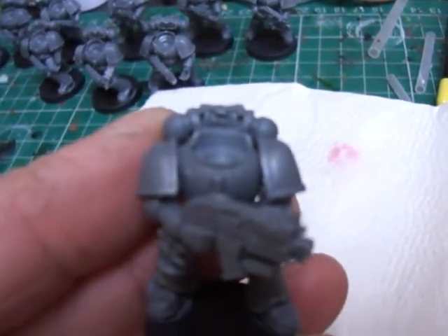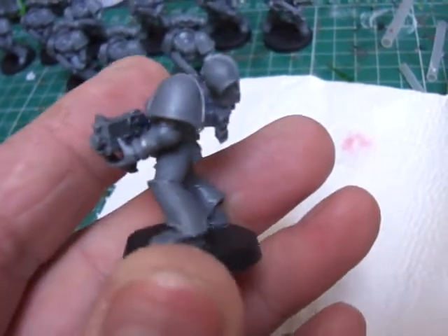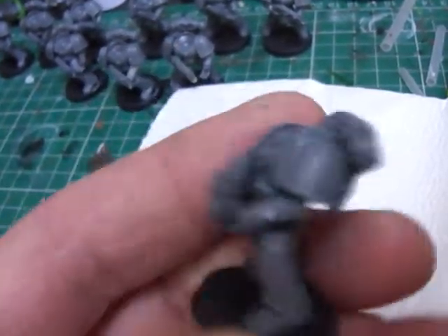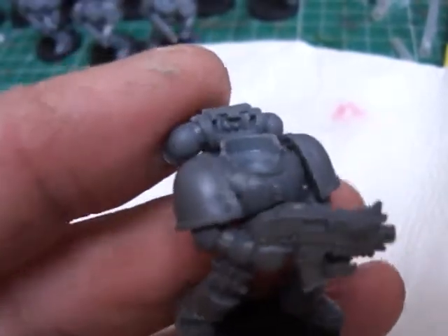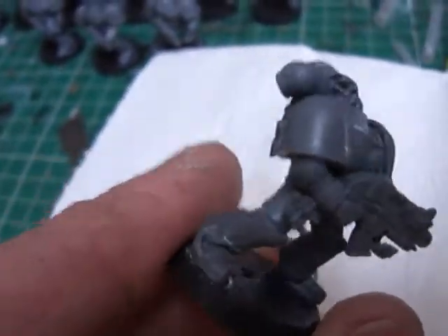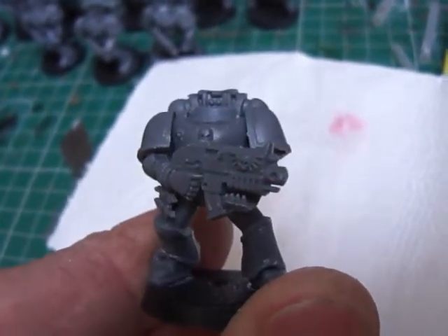We've got the legs from the chaos kit, and then this plain front which ties into the Mark 2 look. But like I said it was getting very expensive, so I'm going to start using GW bits more if I can.